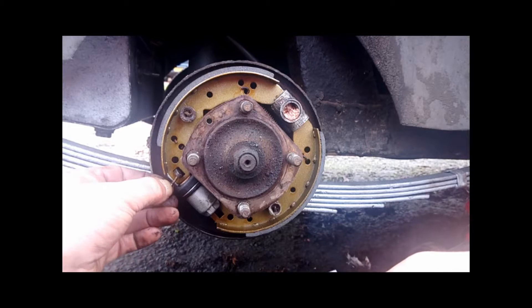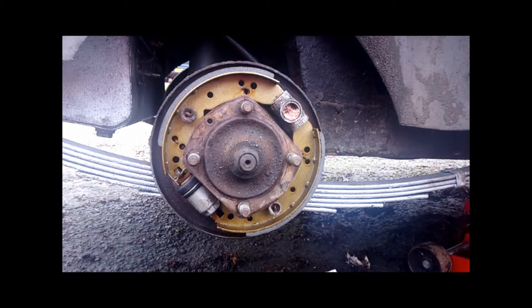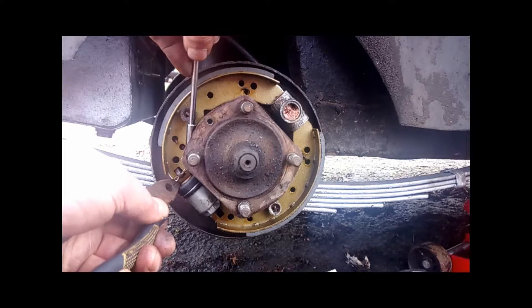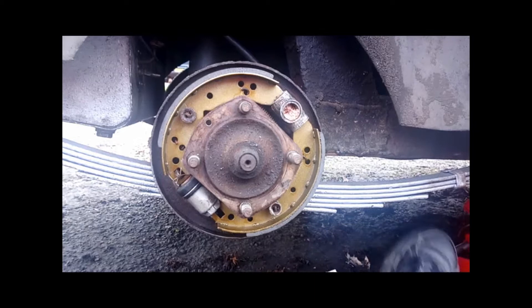The last little thing now is to put the split pin back in. Push it into the hole and just give it a gentle tap to make it all the way home. Then open it out so it cannot fall out — just simply push down with the screwdriver and open it up. And that is the shoes rebuilt.